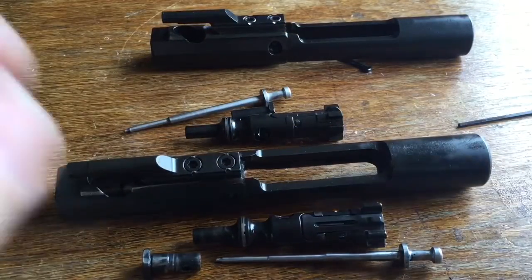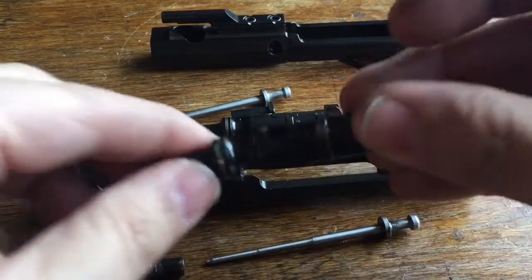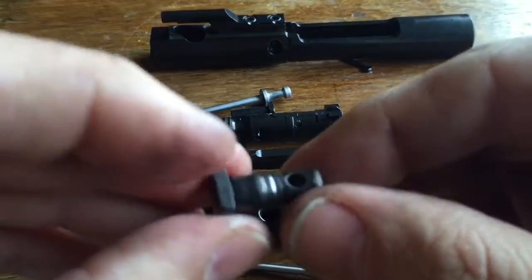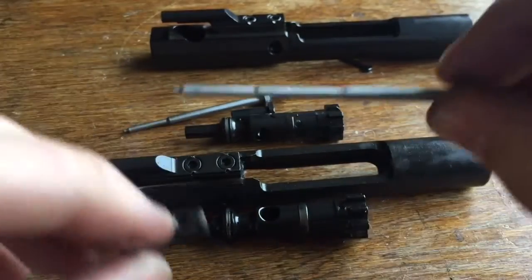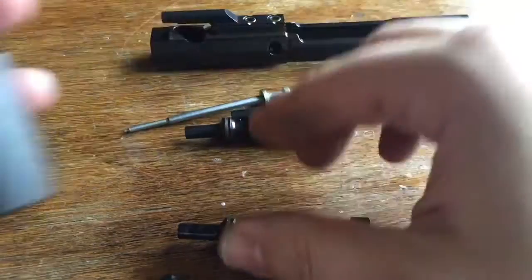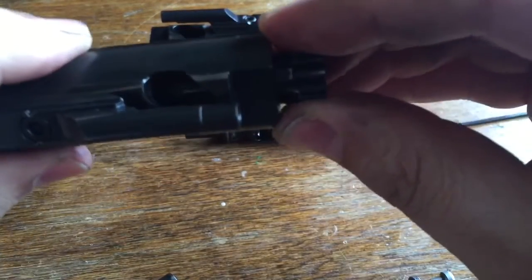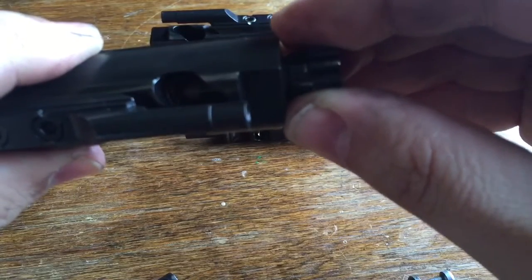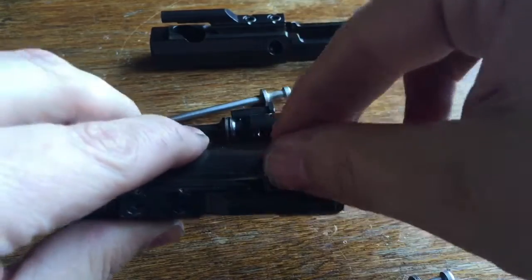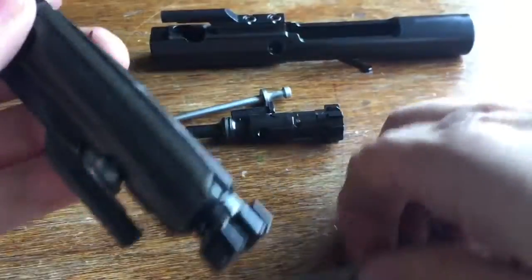In closing, you have the bolt lugs, the cam pin hole size, the tapered cam pin, the tapered firing pin, and the extractor differences. All together that creates what is widely considered a proprietary bolt system in the Knights Armament rifles, which a lot of people frown upon because of parts interchangeability.